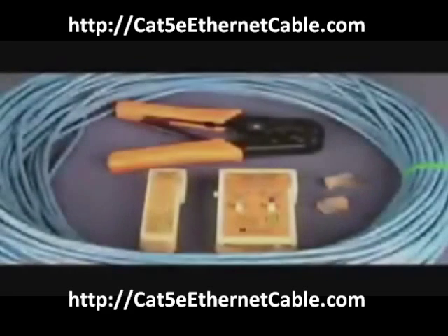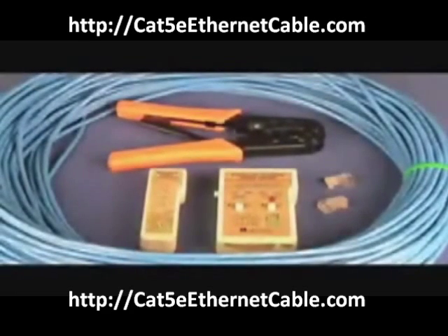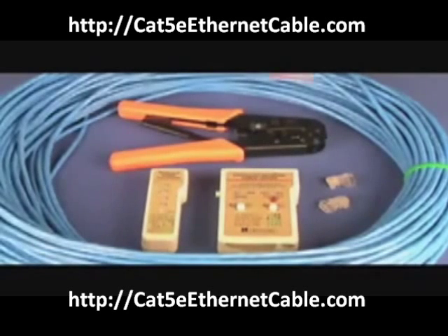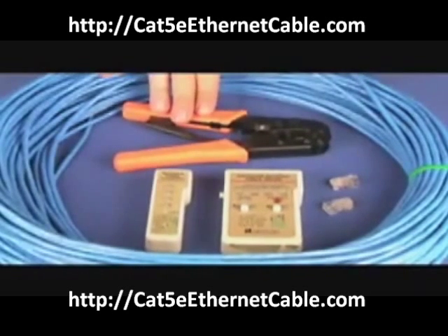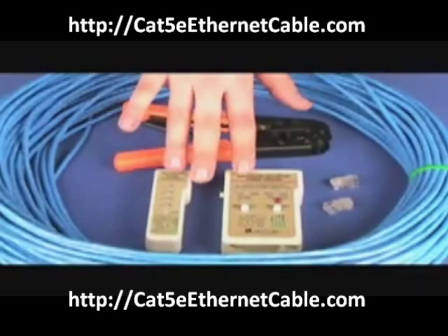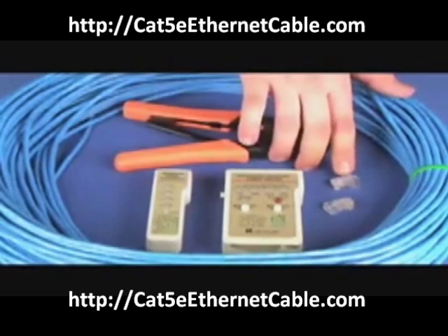In this instructional video I will show you how to make a CAT5e crossover cable. What you will need is your CAT5e bolt cable, your pliers and crimping tool, network tester, and your RJ45 connectors.